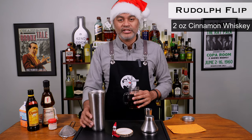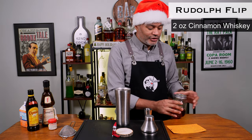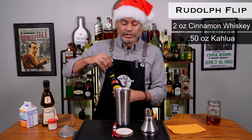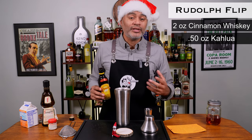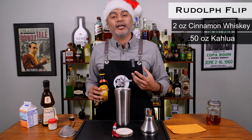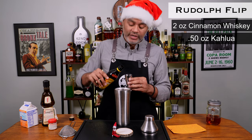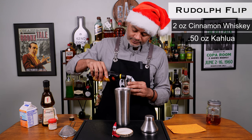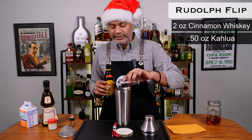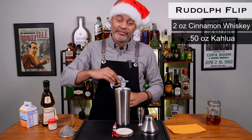Let me move my shaker here. The next thing we're going to do is a half an ounce of Kahlua — that's going to give us some delicious coffee notes. Flips are considered kind of a winter cocktail because they're rich and thick and have that wholesome eggnog feel. So we're going to do half an ounce of Kahlua — that's going to add some sweetness. I'm not going to be using simple syrup like they usually use in a flip; I'm going to be using two liqueurs instead.